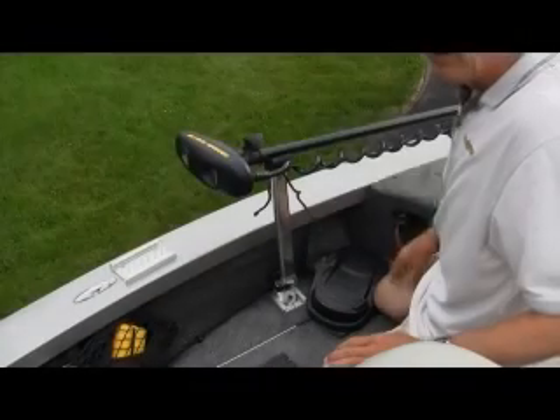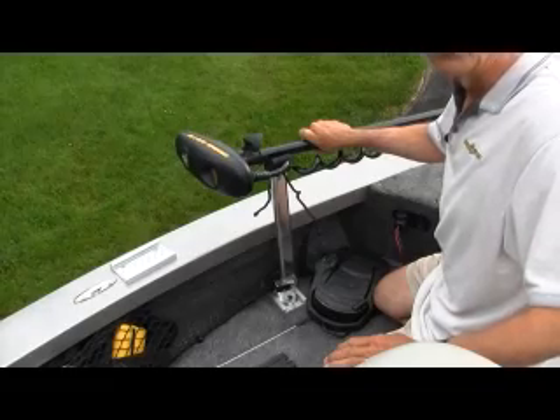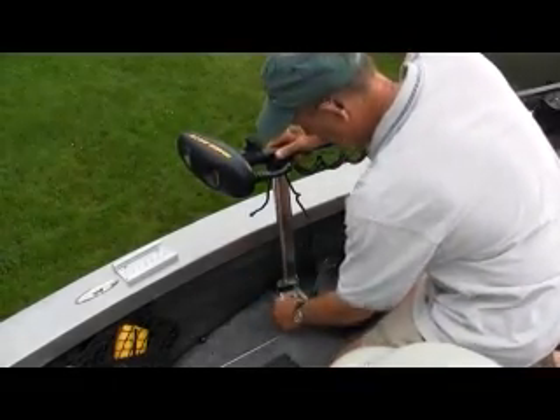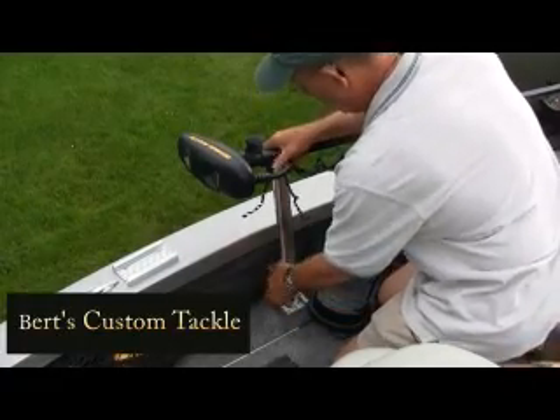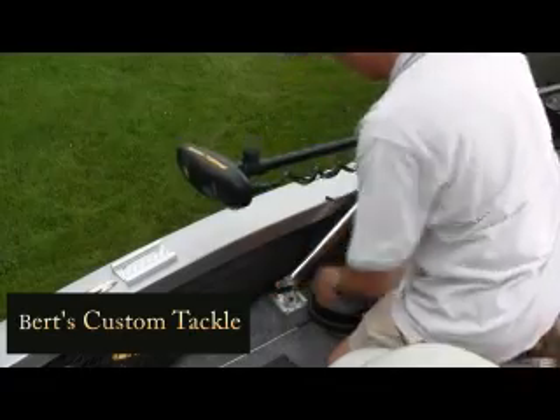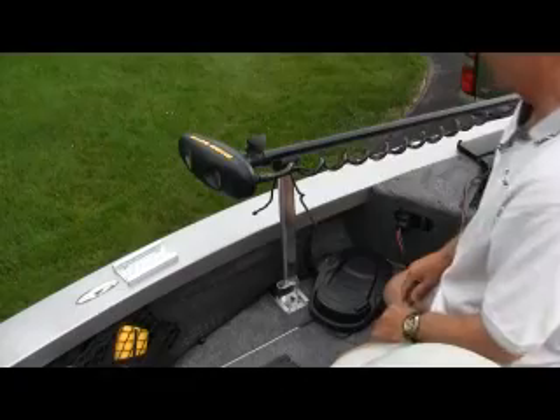How about securing your Trova? The Trova needs to be secured. There are different mounts that you can use, and I like this one. It just fits into this track here. You just lift it up and it pops down. So if you want to lock it up, all you do is lift it up and put it in place.